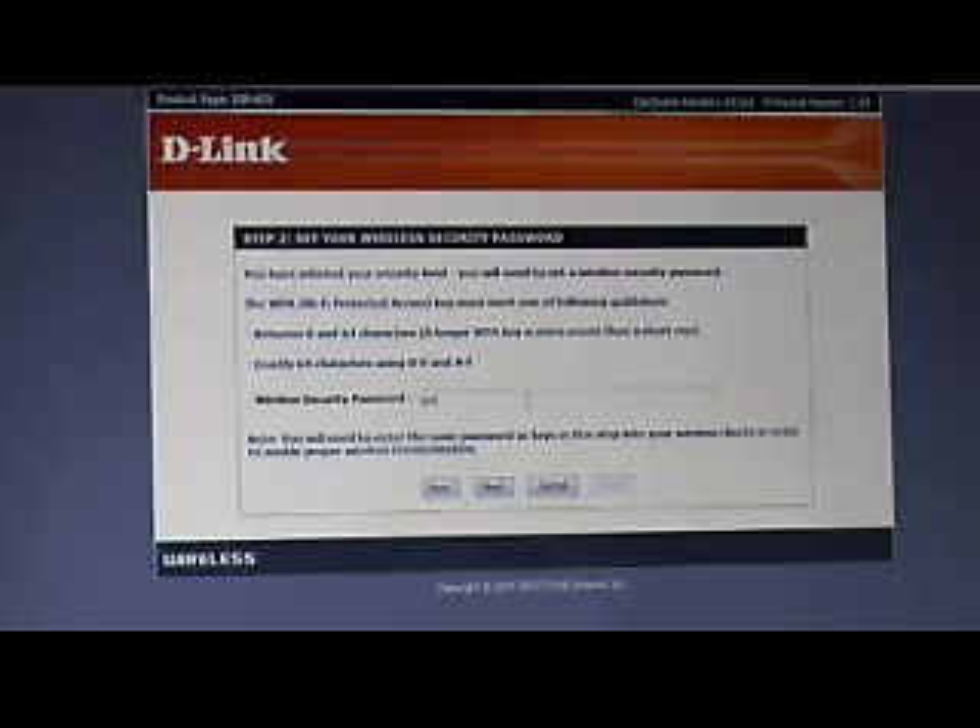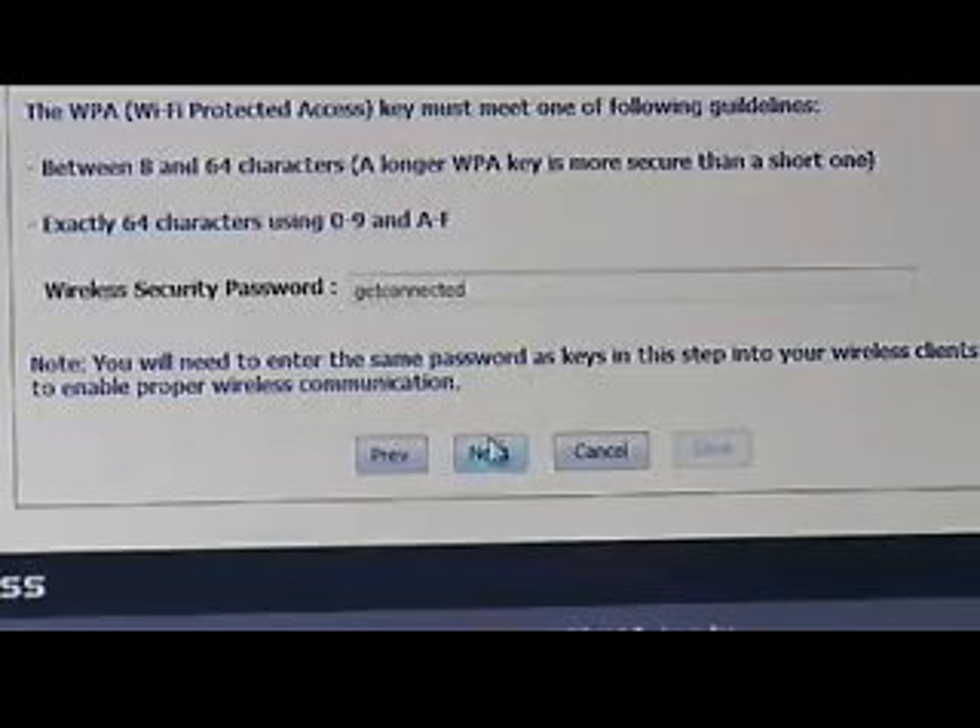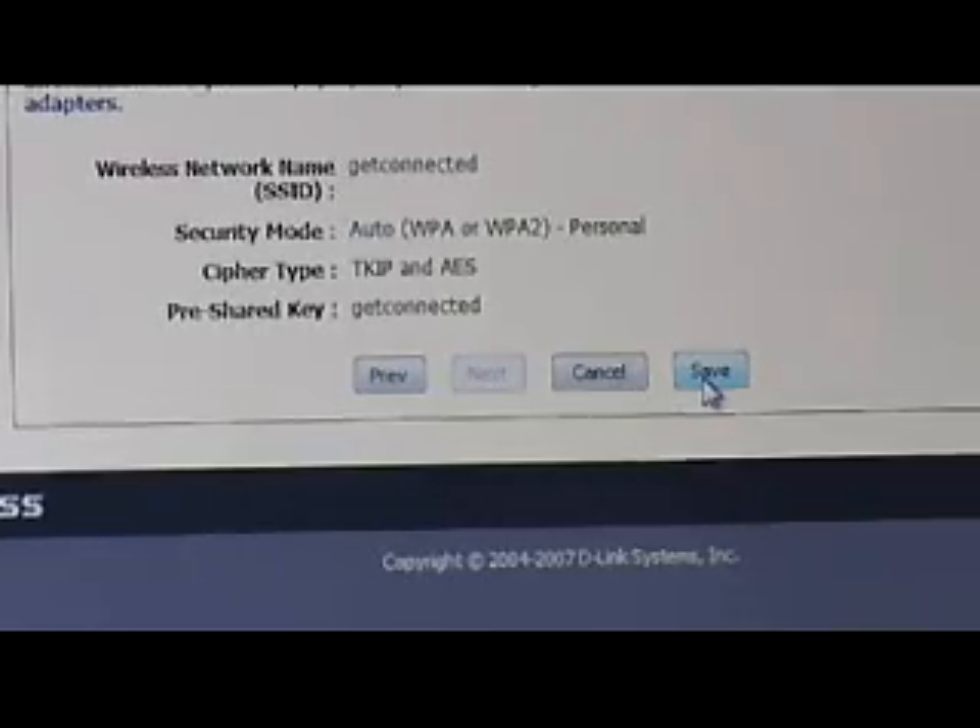It's asking us for a wireless security password. You can use normal text — it has to be a minimum of eight characters, but you can make it as long as you want. From a rotating key perspective, the longer you make it, the more options it has. You wouldn't want to use something easy to guess, so use a combination of letters and numbers. For this demo we'll just do something simple and save that.